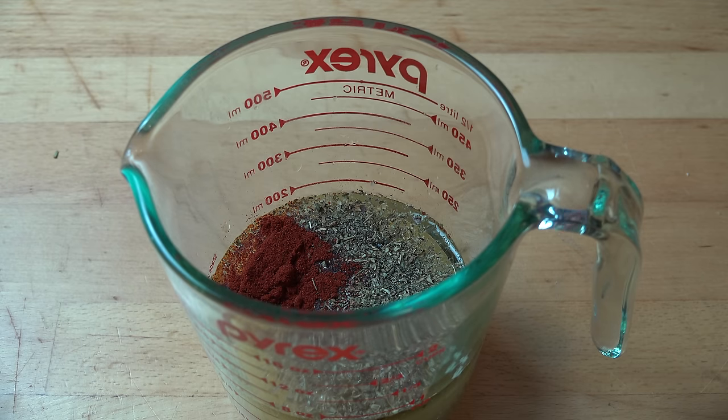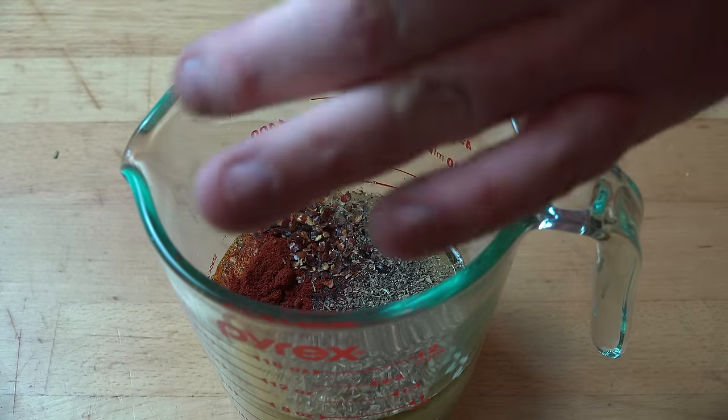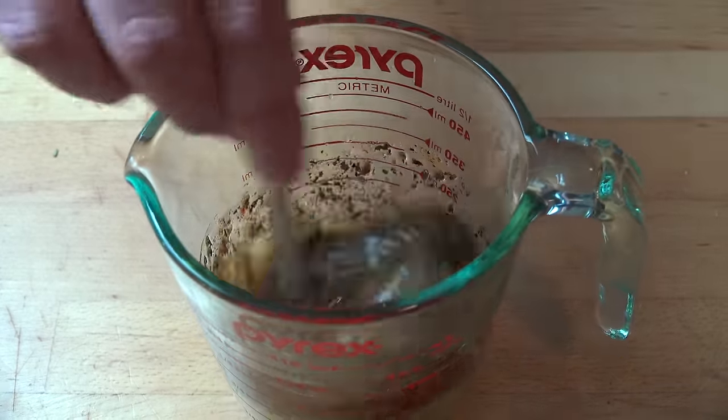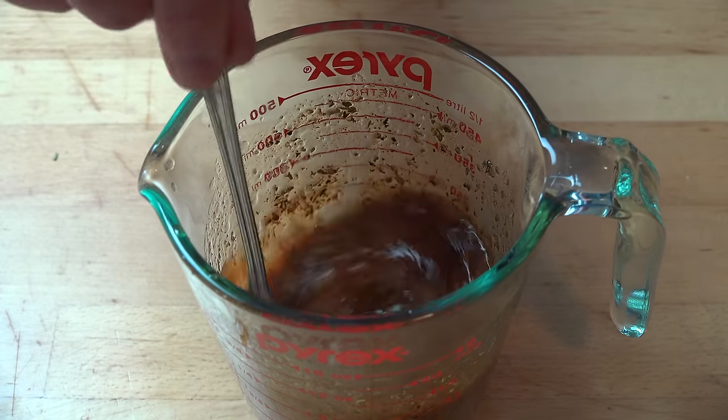And for a touch of heat, I'm putting in a quarter of a teaspoon of some dried chili flakes. This is entirely optional, but I think adding a little heat really does add something to this. Season with some salt and pepper and just give this a good stir. This already smells amazing.